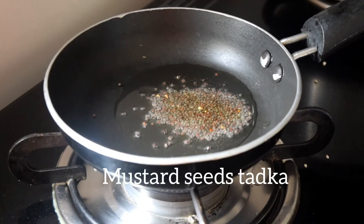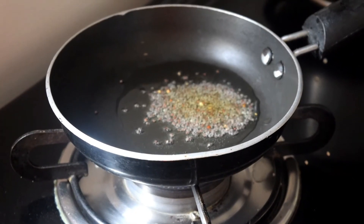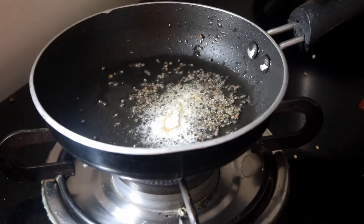Let's prepare the tadka for the chutney by adding oil, mustard seeds and hing.